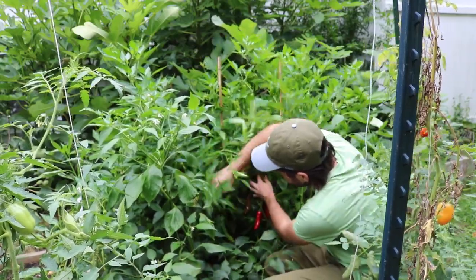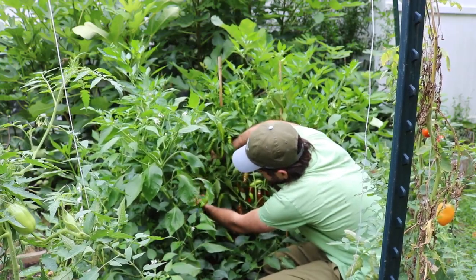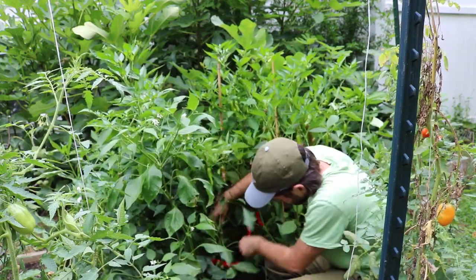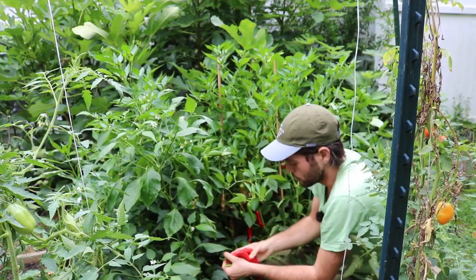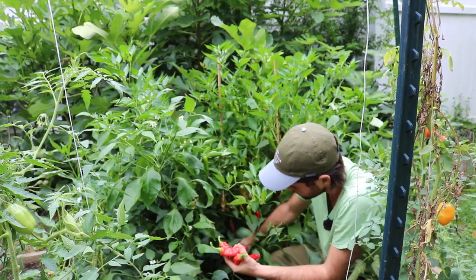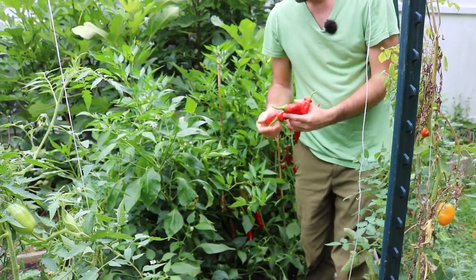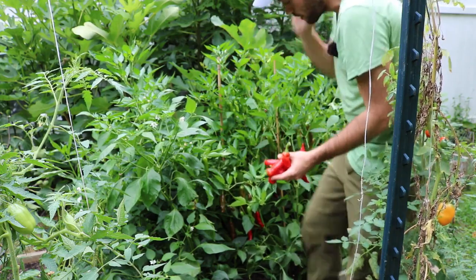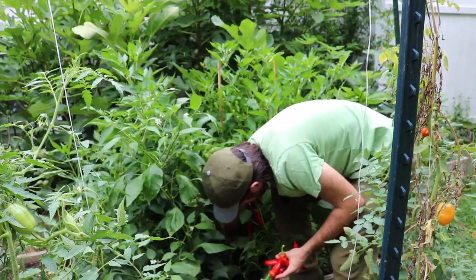These plants have kind of been just supporting themselves — the sheer weight of these plants is crazy. There's plenty of Jimmy Nardellos here, here's one I can harvest, and a few more down here. This has historically really been my best performing pepper. If you want something that is an heirloom and very tasty, this is definitely one of the tastiest peppers I personally grow, and it performs so well in this climate. Anywhere in the northeast, I think this is a great recommendation.